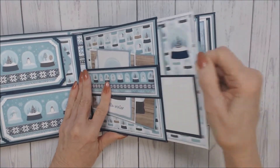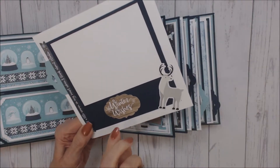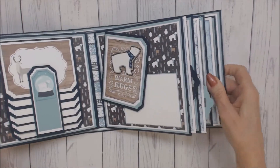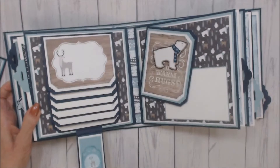Again, a side pullout that has been decorated, and there we have three photos of various sizes. The back of the second page is a waterfall, and again this is magnetized.